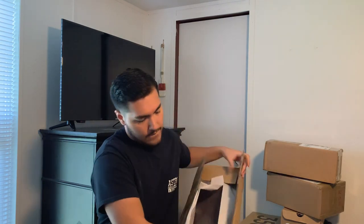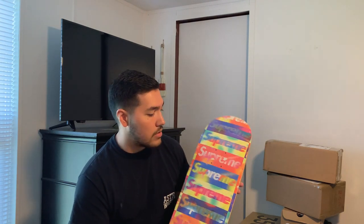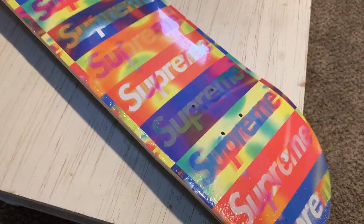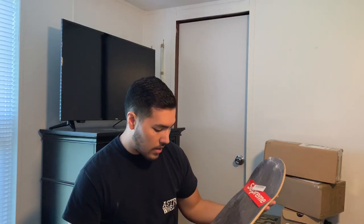That is a Supreme skateboard deck — specifically the distorted box logo skateboard deck. The plan is to hang this on the wall behind me when I'm filming, so you'll probably see it in all my videos. The box logo runs down the entire bottom of the board in various colors with a distorted scheme. This deck is from the Fall/Winter 2019 drop, so it's a fairly new item. I think it looks really dope and it'll look great mounted on the wall.